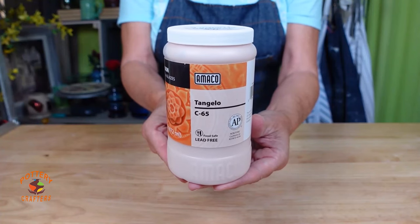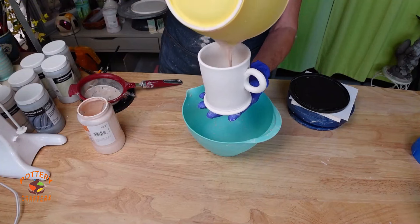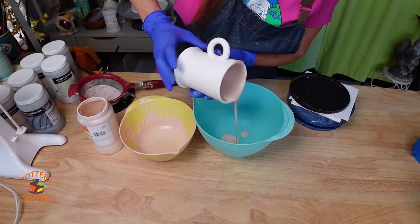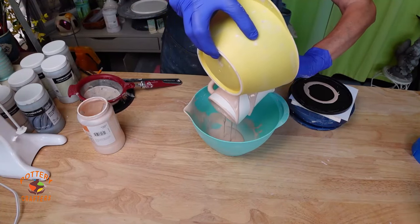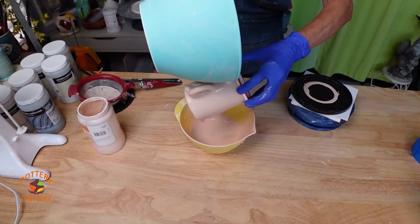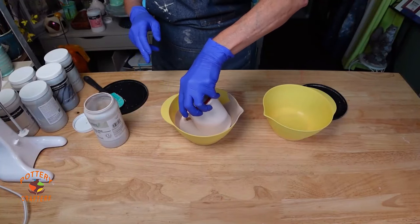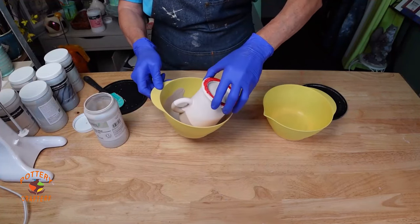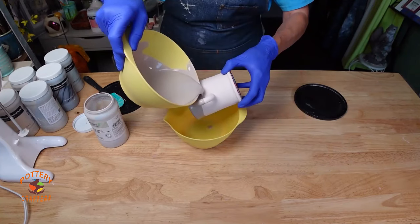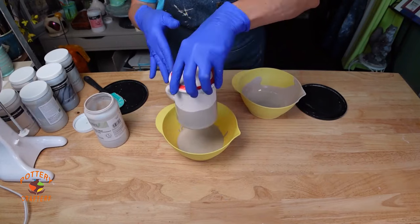For the next combination I'll apply Amaco Tangelo for the base and see how the Moss Mist Flux looks over it. Pour the Tangelo inside the mug — because I don't have much Tangelo left, I'm twisting the mug as I tip it upside down to cover the inside. Keep the mug upside down and pour the glaze on the outside. Once I run out of glaze I switch bowls and glaze the rest of the mug. This works well when your glaze is running low. Once the glaze is dry, dip it in the Moss Mist on an angle. I want the glaze to go a little further, so I'll pour the Moss Mist about an inch further on the outside. Let the extra glaze drip off and let it dry.